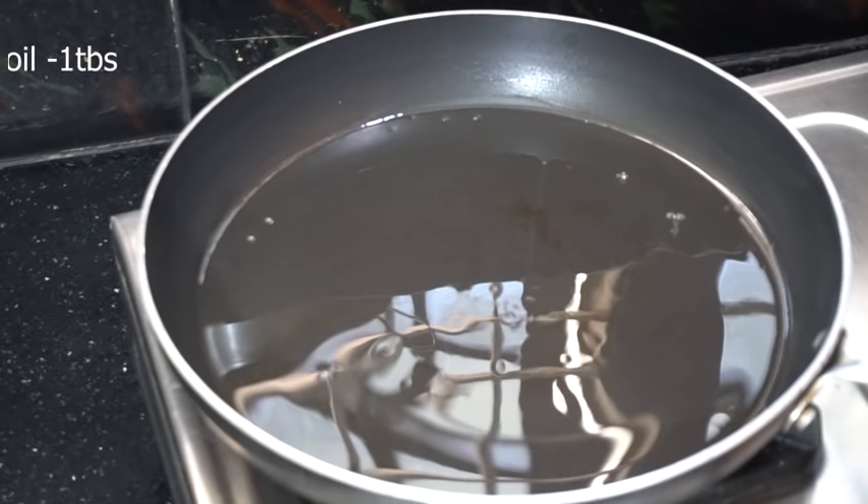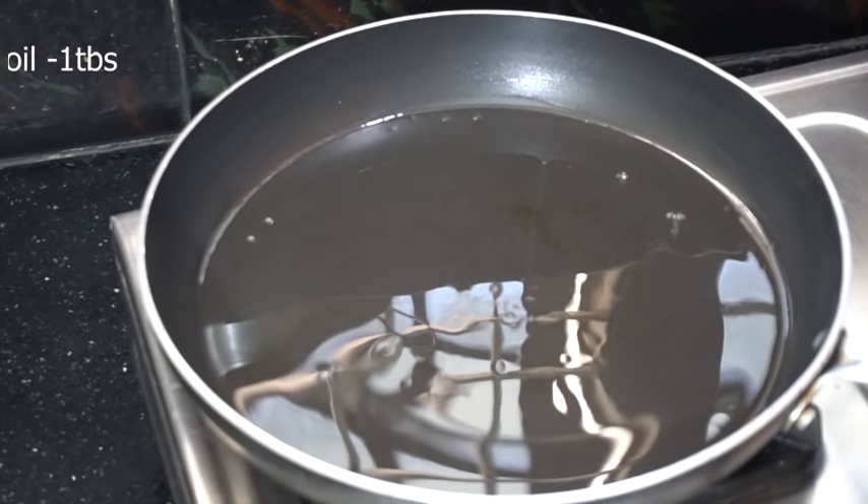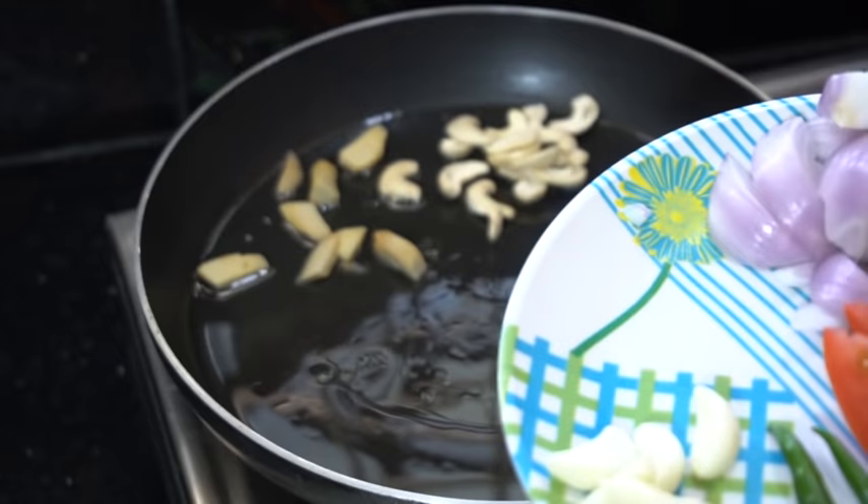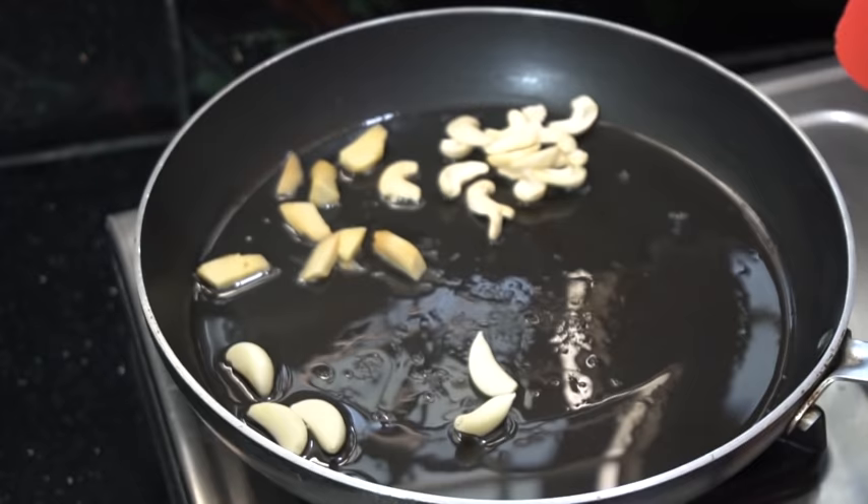Add 1 tablespoon of flour to a sauce and add 1 tablespoon of flour in a pan. Add 2 inches of flour in a pan, add 4-5 so that you have the flour in the pan.